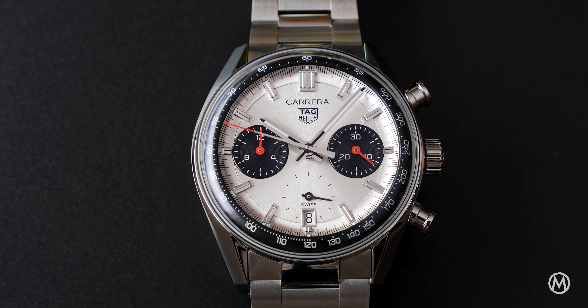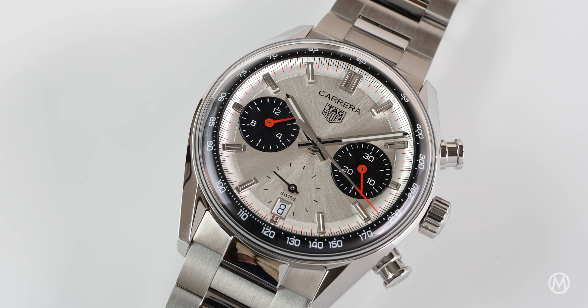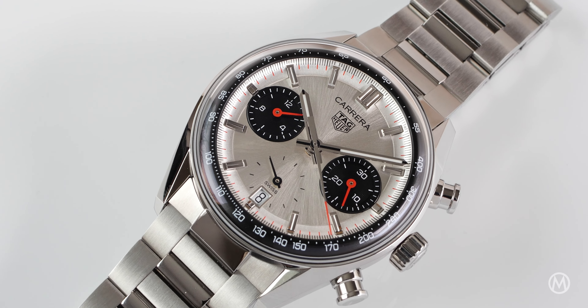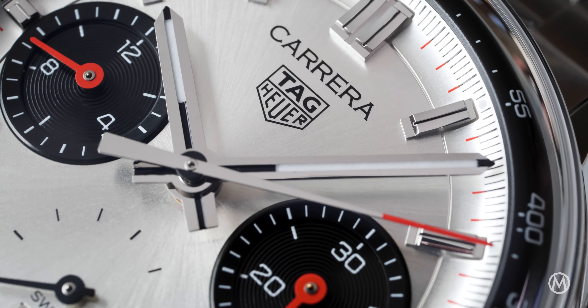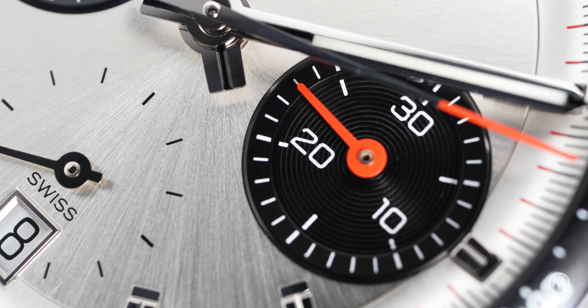Tag Heuer has found inspiration in its archives, more specifically in the reference 7753SN from the late 1960s. The silver base dial has a sunray brushed finish with contrasting black subdials with a snailed pattern and raised outer rings.